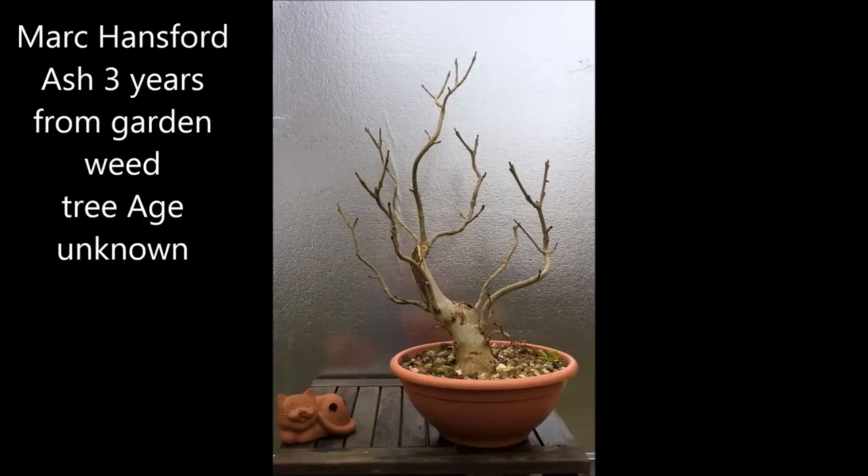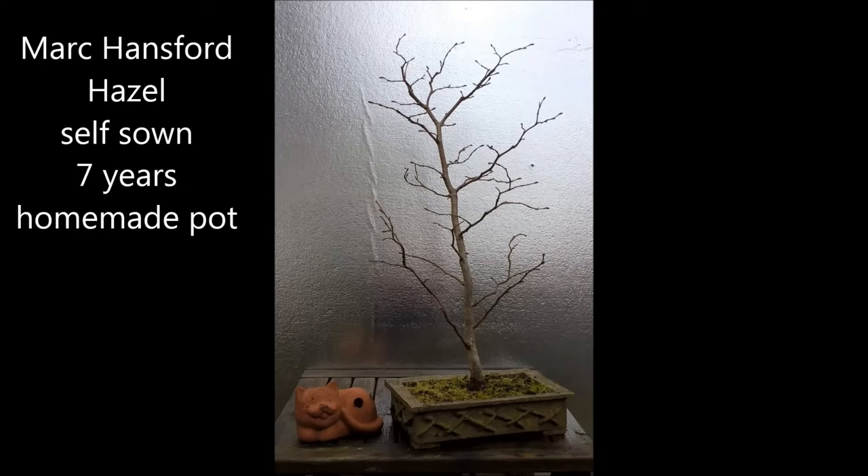Mark Hansford sent me five pictures. He said that the little cat you can see in the pictures is three inches, so that's for scale. First is an ash, three years from the garden. He doesn't know the exact age of the tree but it's a very interesting, very natural-looking tree, still planted in a training pot, which is a good idea. Mark also sends a picture of his hazel — it is self-sown in his garden, seven years old, and the pot is homemade. I like the tree very much. It's very naturalistic and has the shape of a real deciduous tree, so I think it's very well done.